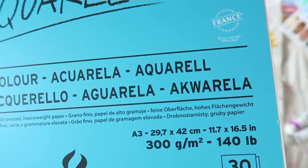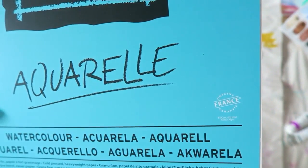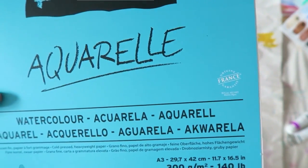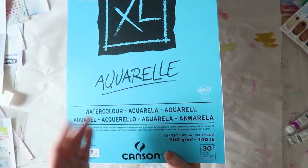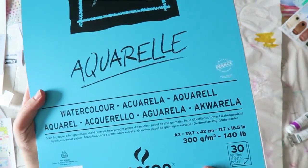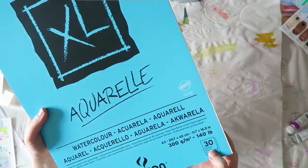I know these measurements are not the classic ones in the US or North America. We have all the standard A3, A4. A4 is our regular letter size, but this pad is A3, so that's really, really big. And there are 30 sheets.